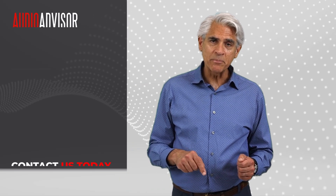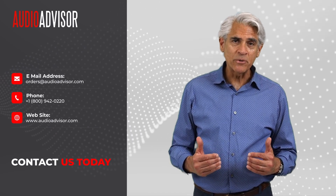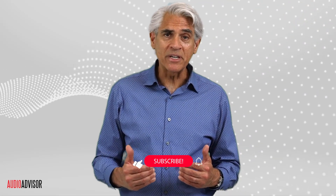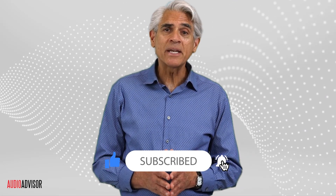To get your hands on one of these terrific-sounding T2 turntables, simply call us at 1-800-942-0220 or visit audioadvisor.com. If you enjoyed this video, don't forget to like, subscribe, and drop us a comment — we love hearing from you.